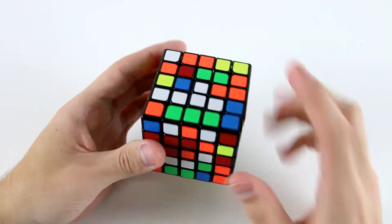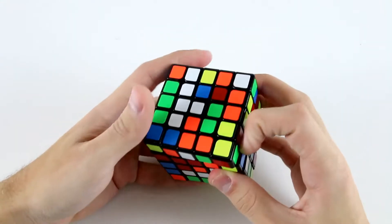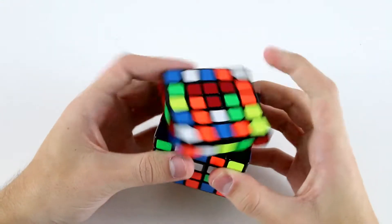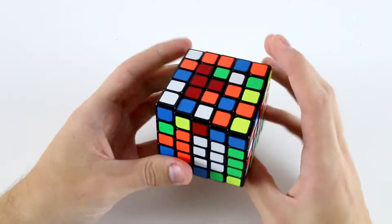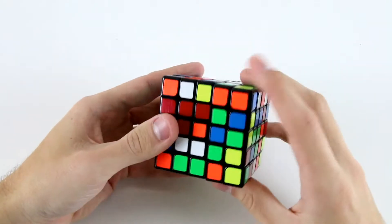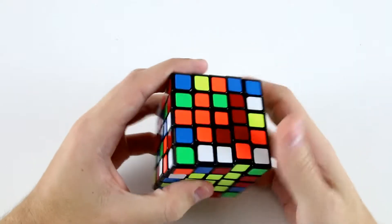Then I've got this one and this one with which I can create a T, so I'll probably go U R B' R' U2 U' R'. Then I've got this one here and these two, so I can do F D2 and then insert that.